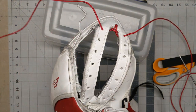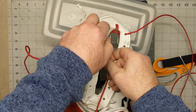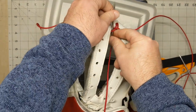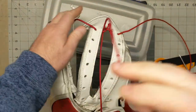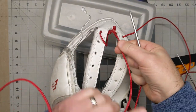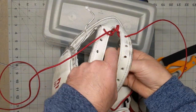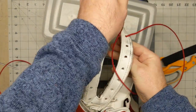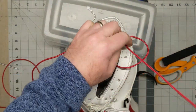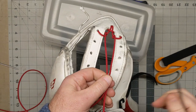Then we're going to go back to the right, and you are going to take the needle and go underneath the lace you just put there. Pull it underneath. Same thing with the other side — this goes underneath. So that's what it looks like here.